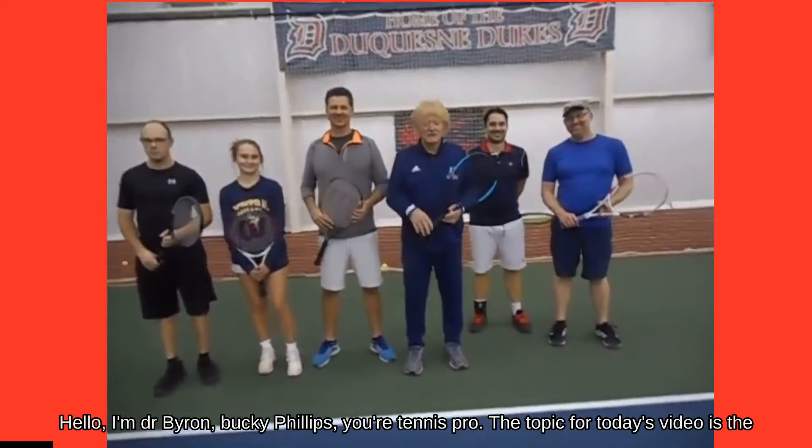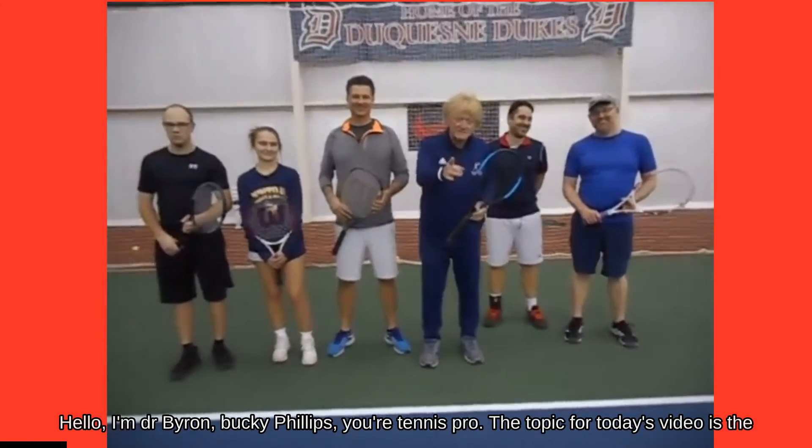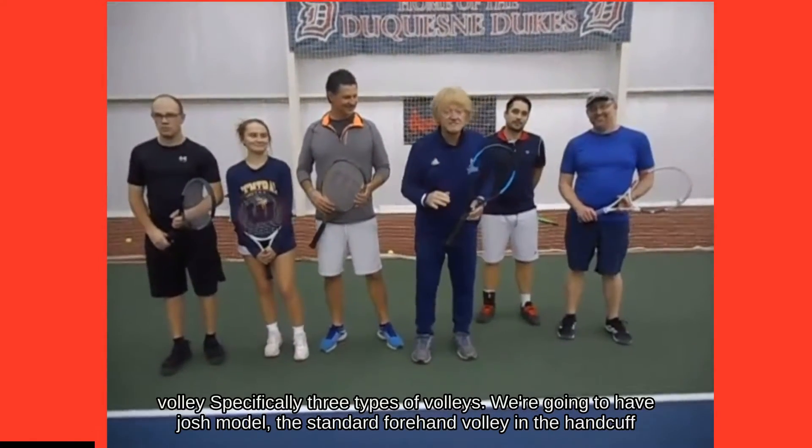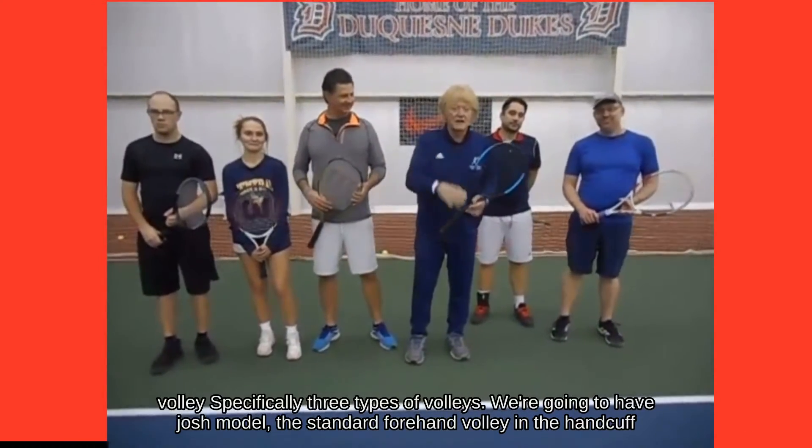Hello, I'm Dr. Byron Bucky Phillips, your tennis pro. The topic for today's video is the volley, specifically three types of volleys.